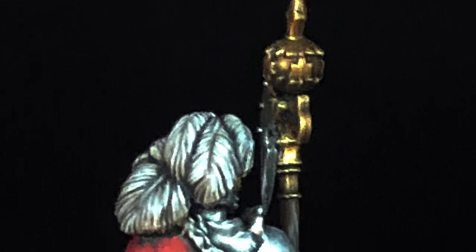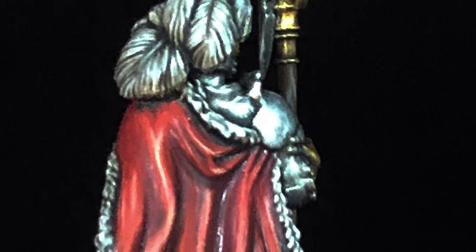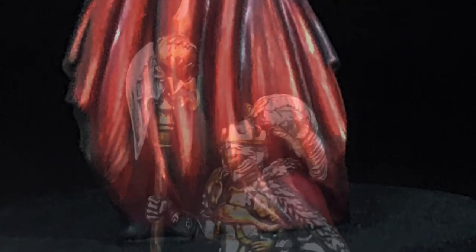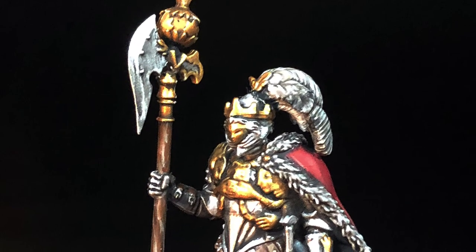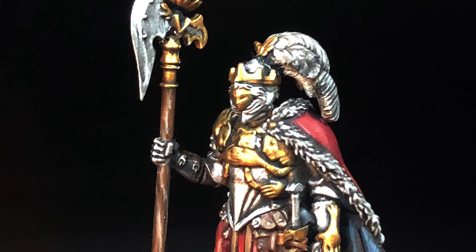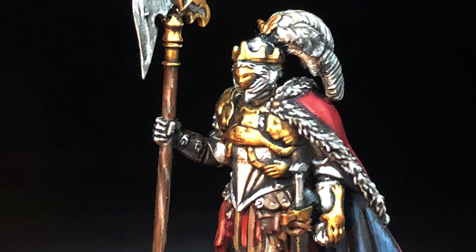These studio quality photos really show off all of the different textures and surfaces. I used a wood grain on the wooden spear, which is very simply done by painting the spear with Steel Legion Drab, shading with Agrax Earthshade, and then highlighting back up with Karak Stone in very thin lines. If you want more of a reddish wood, use Mournfang Brown as the base instead. For a darker wood grain, start with Rhinox Hide and then highlight up with Rakarth Flesh. I'm really pleased with how this model came out.